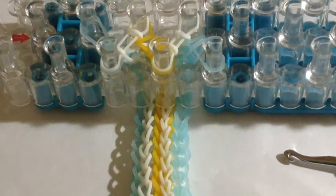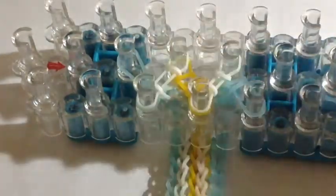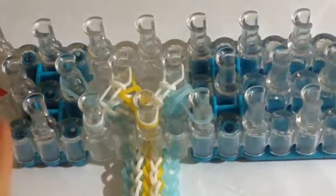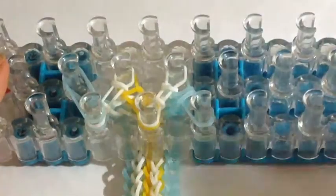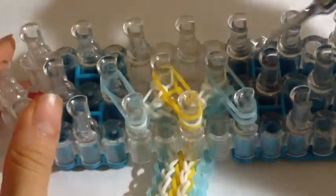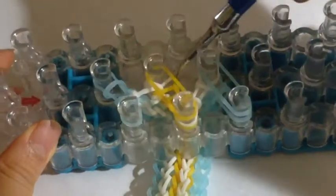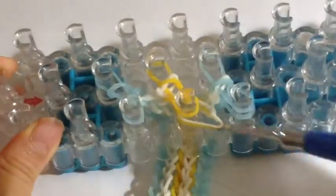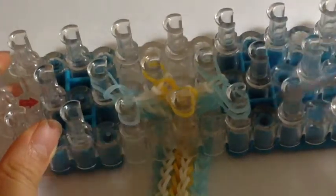I'm ready to end my bracelet — it's long enough to fit my wrist. To end your bracelet, you want to end with hooking and placing the white bands going from here to here and from here to here. Now we have to add on our next layer — we just added three bands on these pins, and now you're going to hook over all the bands on the bottom except for the top layer. Hook these over on the pins with two bands, and hook one over on the single-band pins.